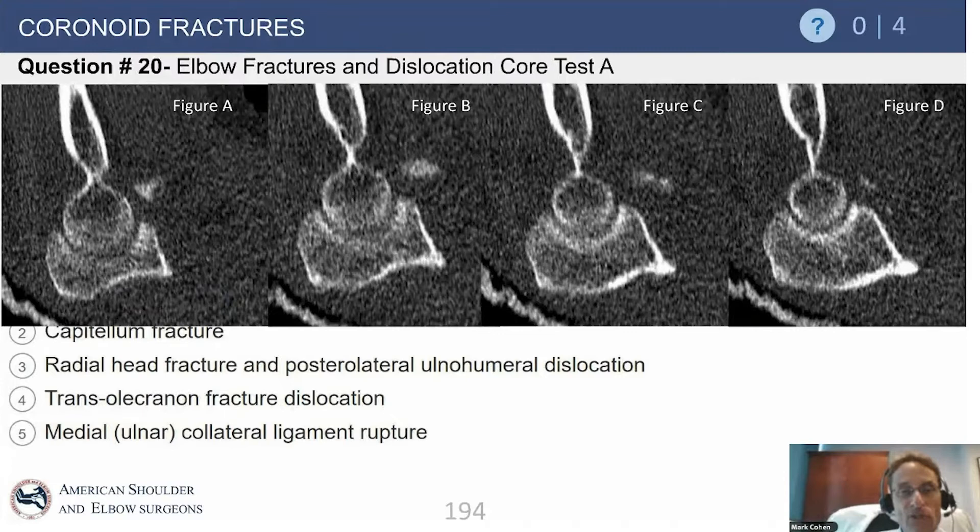A fracture of the coronoid tip represents the sequelae of an elbow dislocation. If you see an isolated anterior fracture of the coronoid, you know that joint has come out of socket and subluxated anteriorly. I liken it to the Bankart bony injury of the shoulder, which signifies a dislocation. This is a type 1 — a small fracture of the tip — and we see that most commonly in the setting of a dislocation.